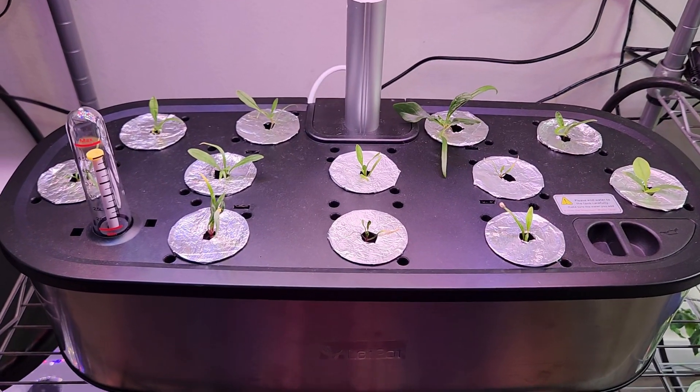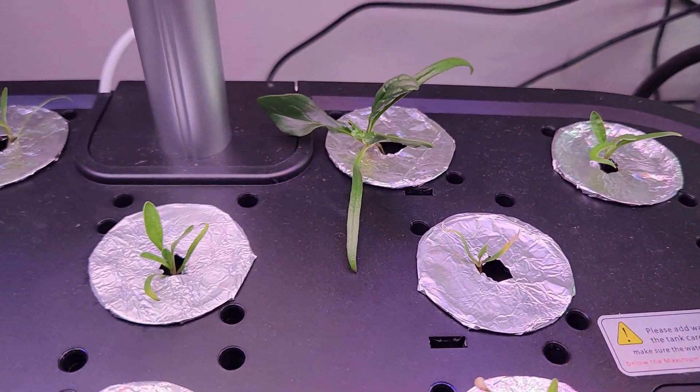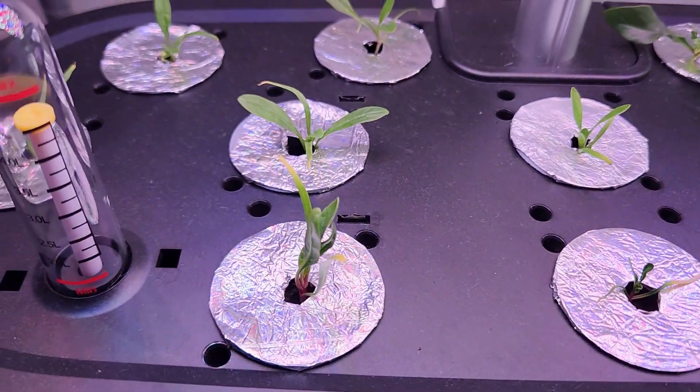It's been 14 days. The seedlings are coming along nicely. They are taking a lot of time to grow but they are definitely showing some progress. So far, so good.